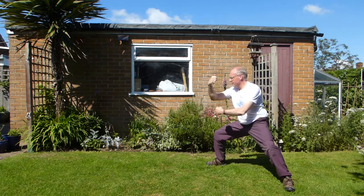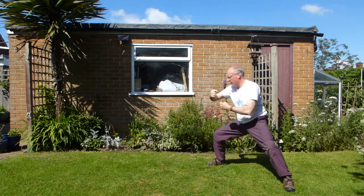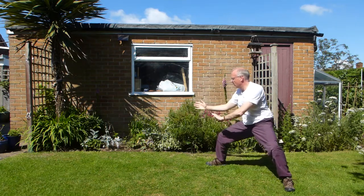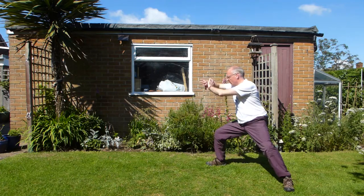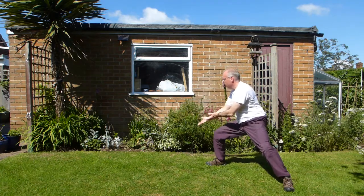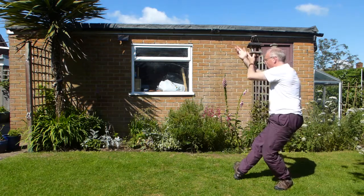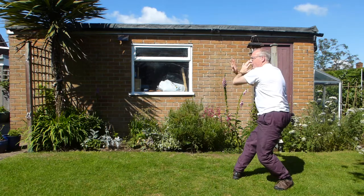And then fist protecting the heart, draw the fist in. And then from there, tornado kicks — changed slightly. Ward off, so get a sense of making a space. And then roll back. And then press. And then grasp in knee — keep it on the right, this side, on the right. That little thing — draw the foot in. That gives you an opportunity to turn your foot. Holding down, crossing your wrists.